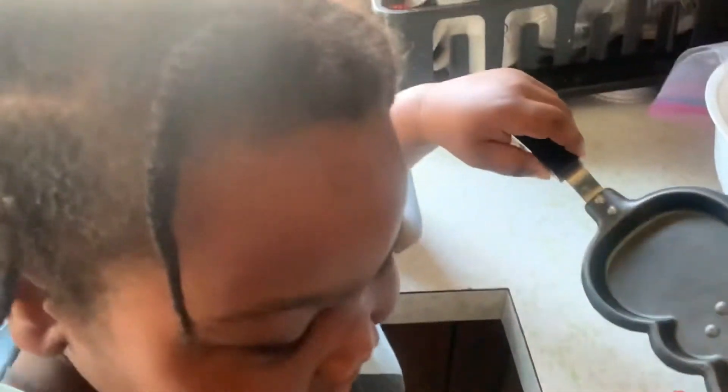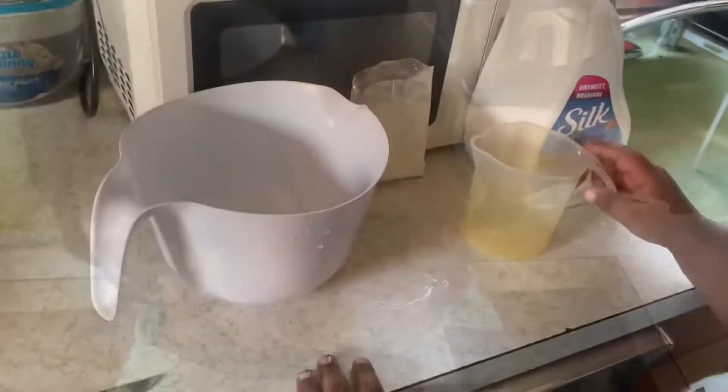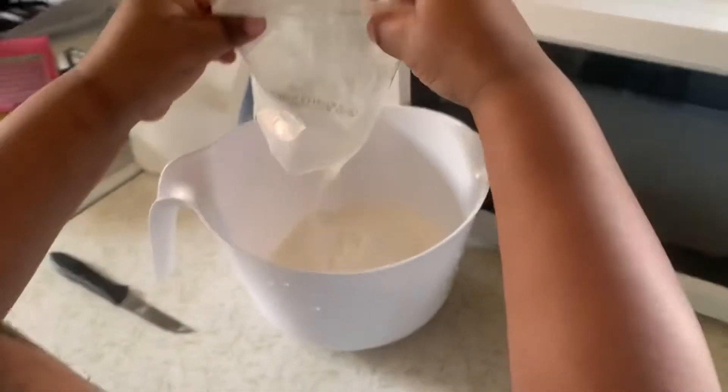Squishy, squishy, squishy! Yeah. Let's get started making this. We need a bowl. Let's get us some mix in the bowl. Mix and pour it in the bowl. All right, we got mix in the bowl.